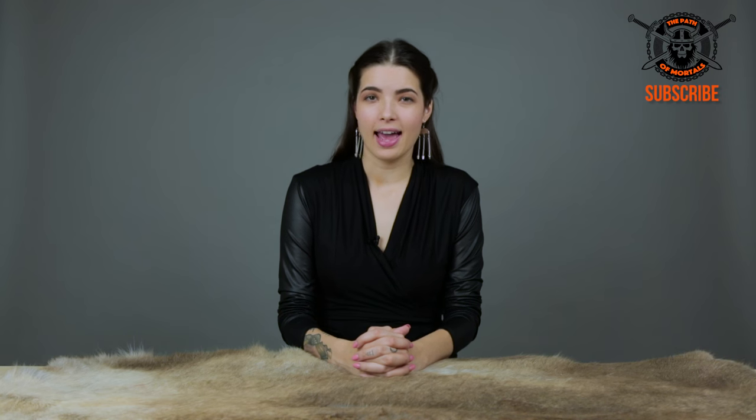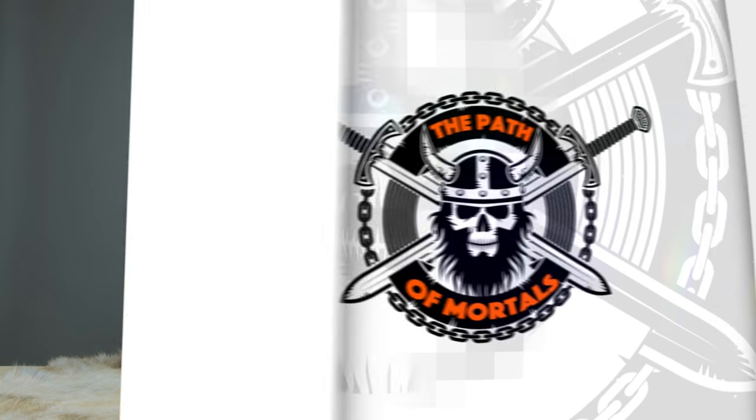Hey guys, what's up? It's Cindy. And guess what? Today we finally have a weapon for you, but don't worry, we have a lot more weapons coming your way soon.